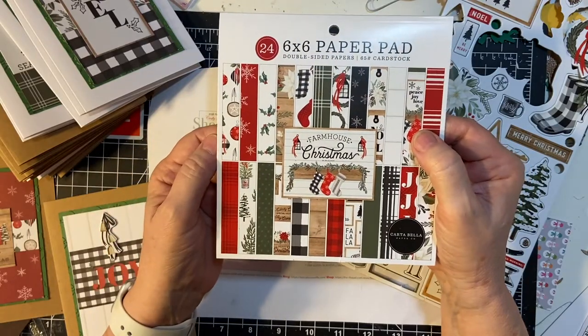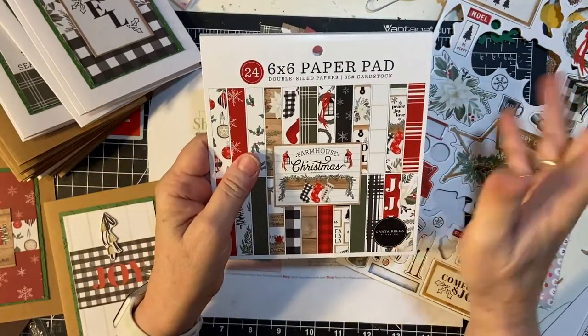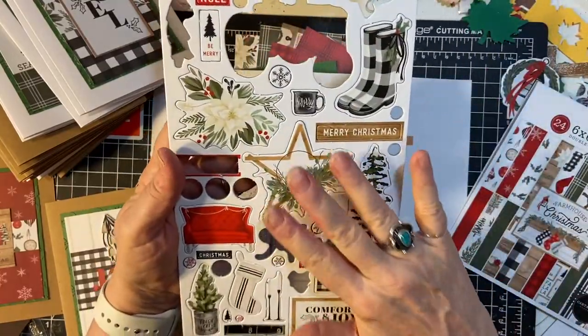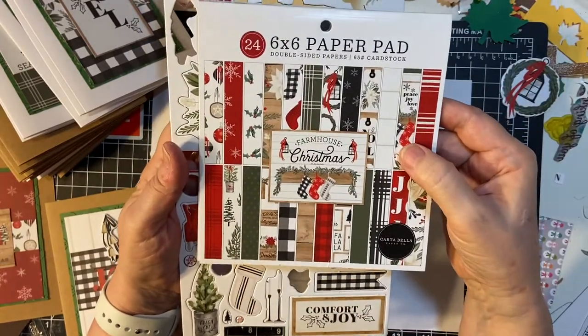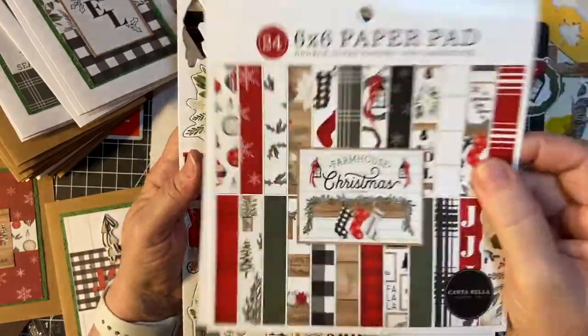I had almost all of it left so I made a bunch of cards and I have several scraps left over. I also used the chipboard accents from the Club EP kit that this came out of last year — November, I think, though I can't remember for sure — and I had a lot of this left.